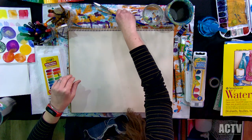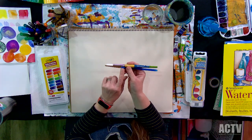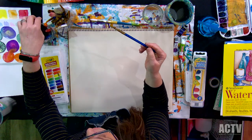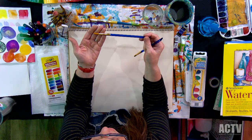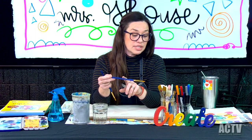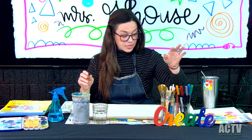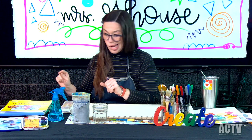Having the right brush is going to make life a lot better for you. So a round brush — I love the Princeton brand. These are also good: this is Royal and Langnickel. That's a really good brand and you can get those relatively inexpensive. So we've talked about the paint, we've talked about the brushes, now we're going to talk about paper.